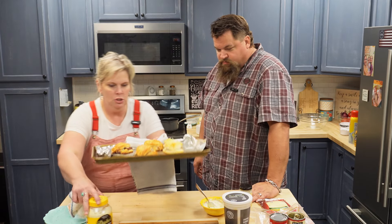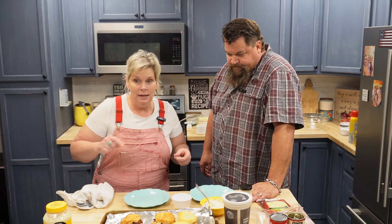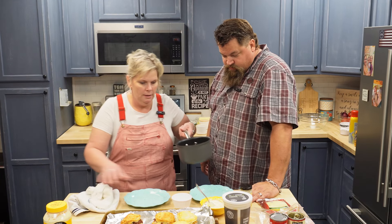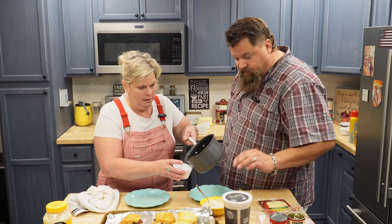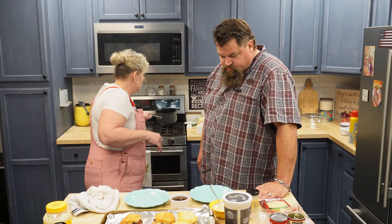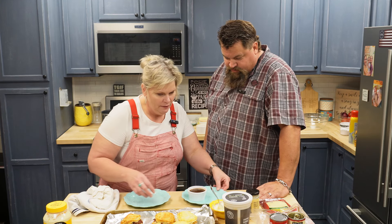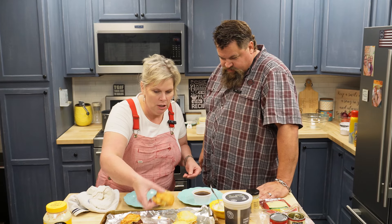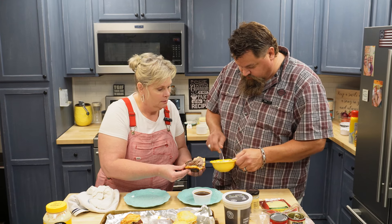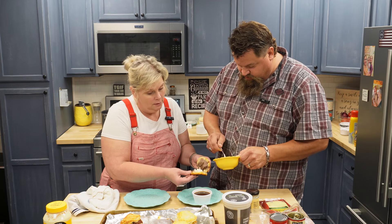So it's going to be about 15 to 20 minutes on these. Look how golden brown and delicious those look! Here are our little sandwiches. We've got our spread. I had my beef broth cooking over here and it's nice and warm. So you open it up and put your mayo on there — however much you want.